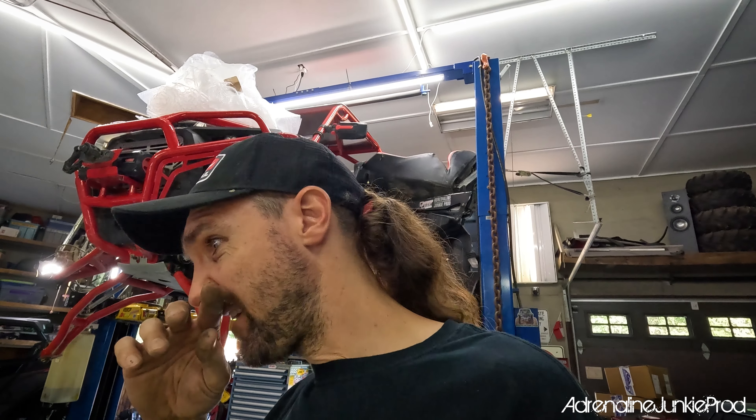Brake fluid has a huge impact on how your pedal feels and how well your brakes function. Brake fluid likes to absorb moisture — the more moisture it absorbs, the lower its boil point becomes and the worse it works. Too much moisture in your braking system leads to contamination, corrosion, and overall deterioration. For the cost of a $10 bottle of brake fluid, you can make your brakes feel like new again.